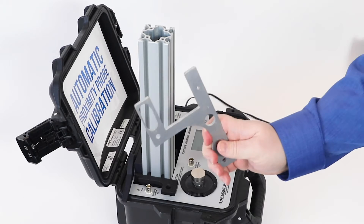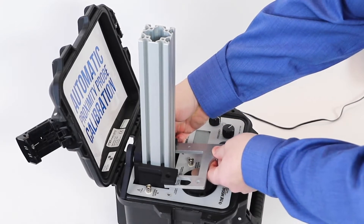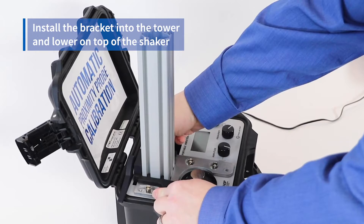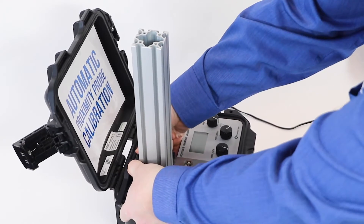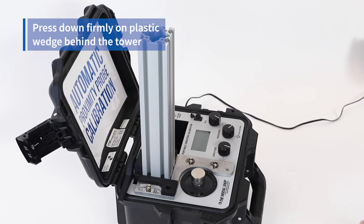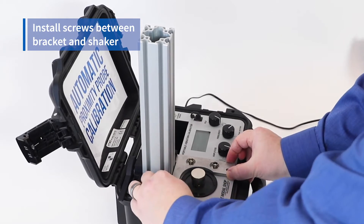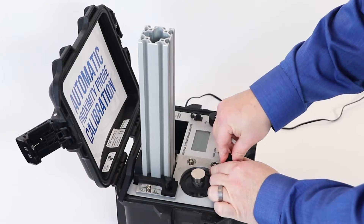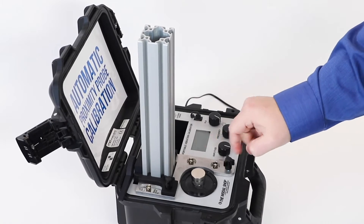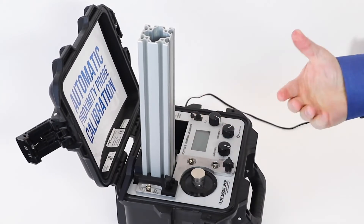Once that's in, we take our fork and align it properly over the top of the shaker. Lift up slightly on the bracket and slide it into the grooves on the left and right of the tower, then push the bracket down on top of the shaker. Once complete, press down on the wedge in back of the tower firmly to secure the tower in the pocket. Next, we install our screws — at 11 o'clock and 5 o'clock relative to the shaker — to tighten the fork around the top of the shaker. Now our entire assembly is very tight.